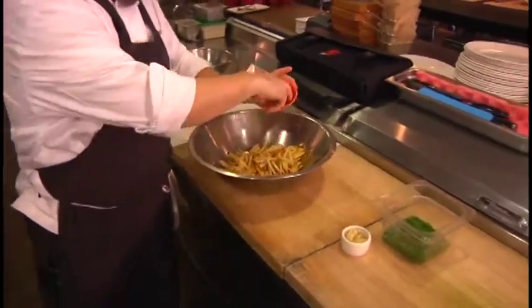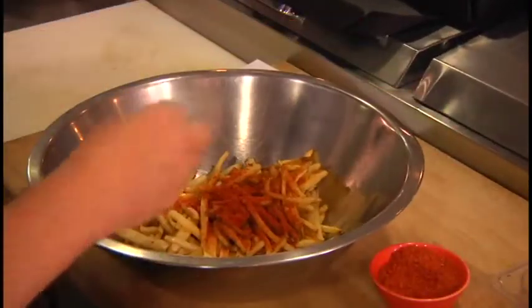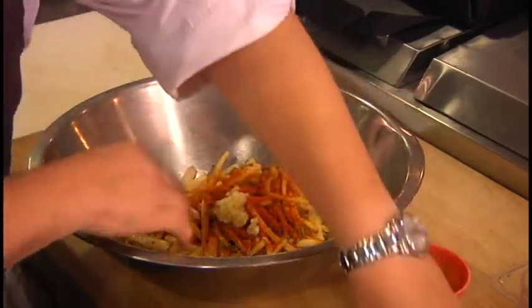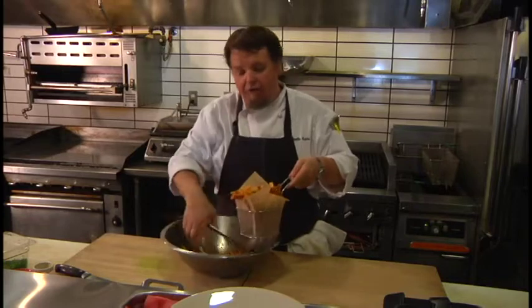Add some of our all-purpose seasoning. The smoked paprika really adds a great dimension to the fries. Some fresh garlic, and some chopped parsley. We're going to mix that around, and that's it. This is garlic fries — it's that simple.